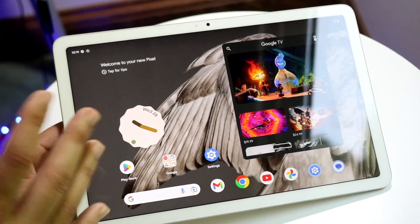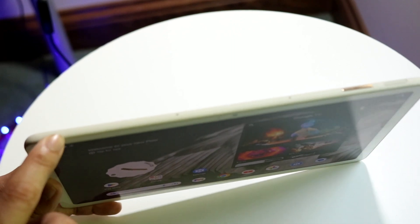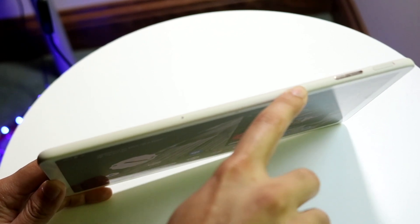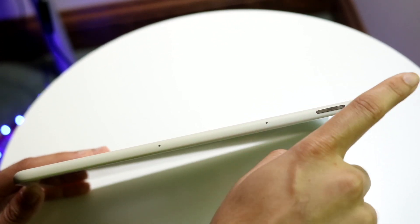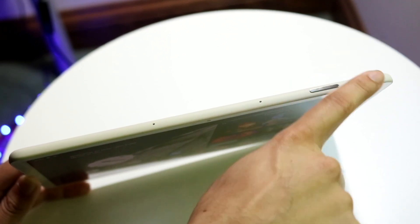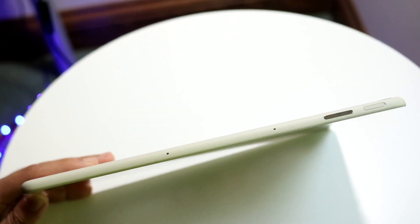Looking at the top of the tablet, we have our microphone grills and our volume buttons. On the top right corner, when holding it in landscape, we have our power button and volume button. You can adjust the volume right there. We also have a recessed fingerprint sensor built into the power button, so you can unlock your device directly with the power button, which is a nice capability.